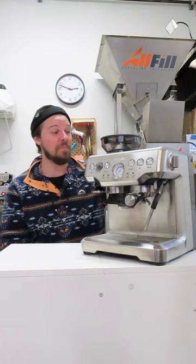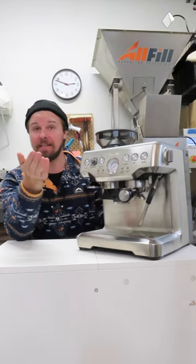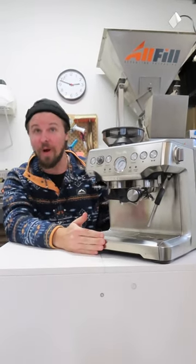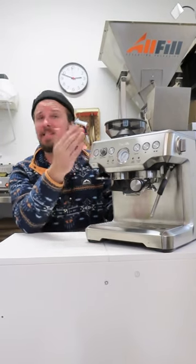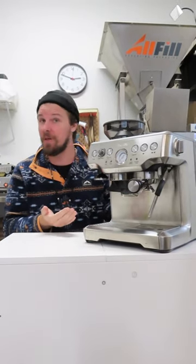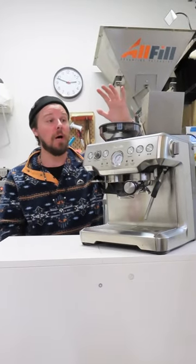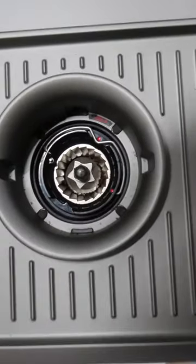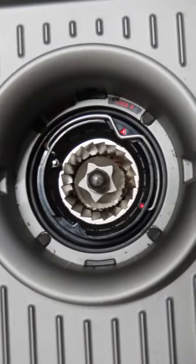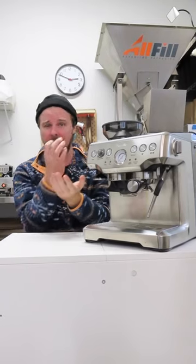Home espresso machines are nice not only because of budget but because of footprint as well — the space they take up on your counter. This particular machine seems to be one of the most common espresso machines found in homes. One thing I specifically found is that this one has a grinder built into it. It's a conical burr grinder, so if you open it up and look down through the inside, you'll see that the grinder has kind of a cone shape — like a Christmas tree — on the inside.